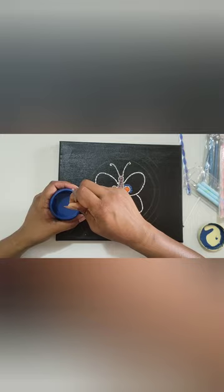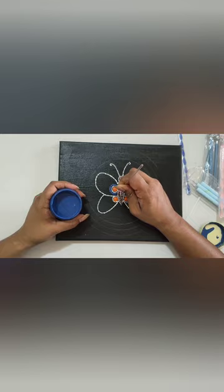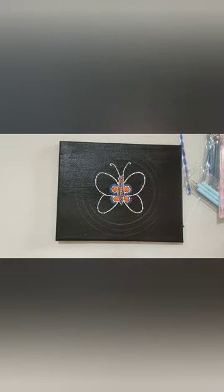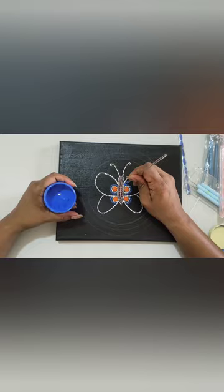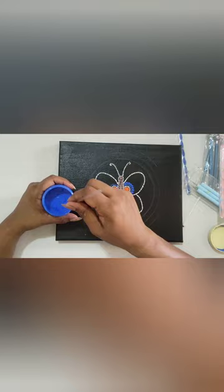Now I use a little bit bigger dotting tool and I'm using the darkest blue I have, putting dots around the small white dots. Like this, I'm going to paint the entire wings of the butterfly. It's better to prepare different shades of colors beforehand — whichever you want — as it will be very helpful and useful to paint with different shades.